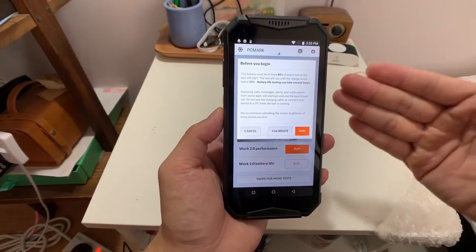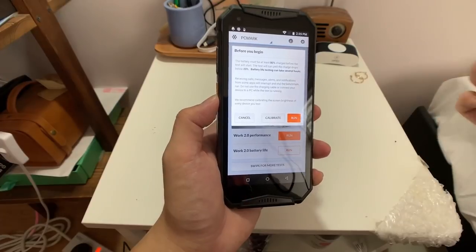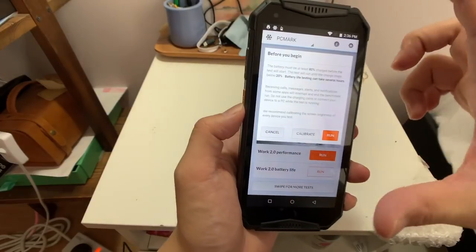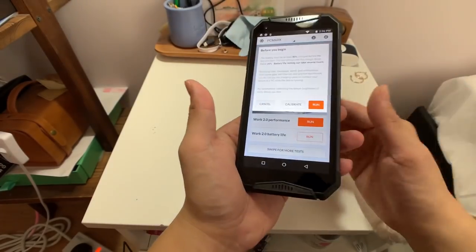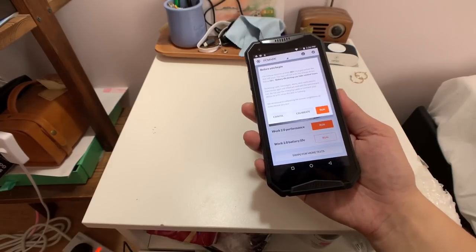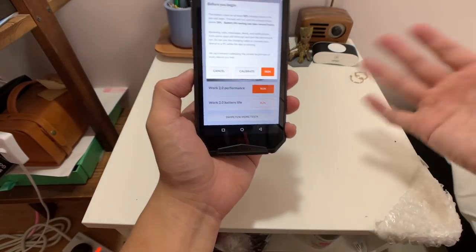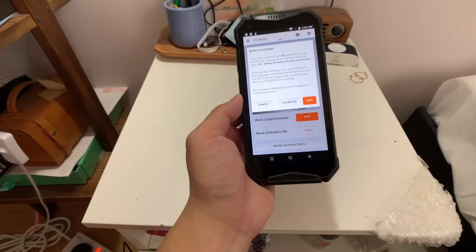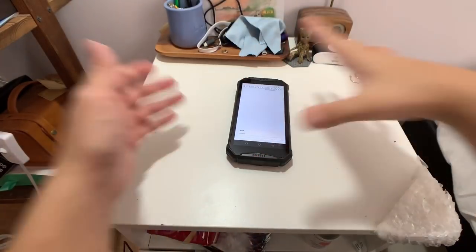Now I'm going to run my usual battery test on PC Mark. What this test does is put the phone through a bunch of heavy tasks — processing videos, editing videos, processing 3D graphics — and it starts at 80% battery and drains all the way down to 20%. On a normal phone like an iPhone X, that might last five or six hours. With this 10,300 mAh battery I'm pretty sure it'll last 12 hours or more. I'll set it up, head out for the day, and come back tonight to see the results.